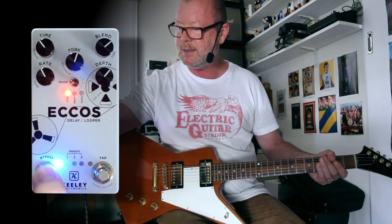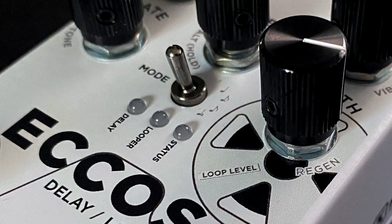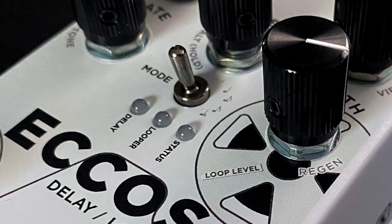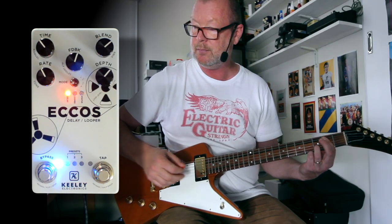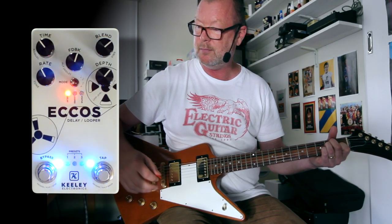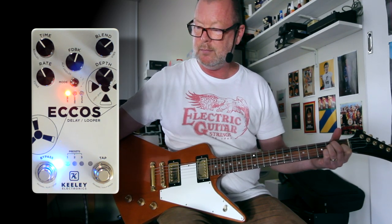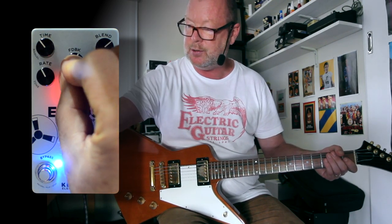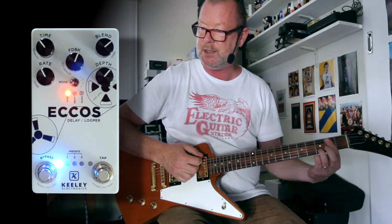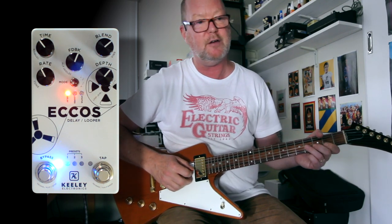First of all, let's have a look at this delay. I'm running it in stereo. You've got tap tempo here with four different subdivisions — three of those subdivisions will give you a really nice wide stereo field. So as you can tell, that's quarter note. But if I switch to another subdivision, say the dotted eighths rather than triplets, you'll hear that stereo field.